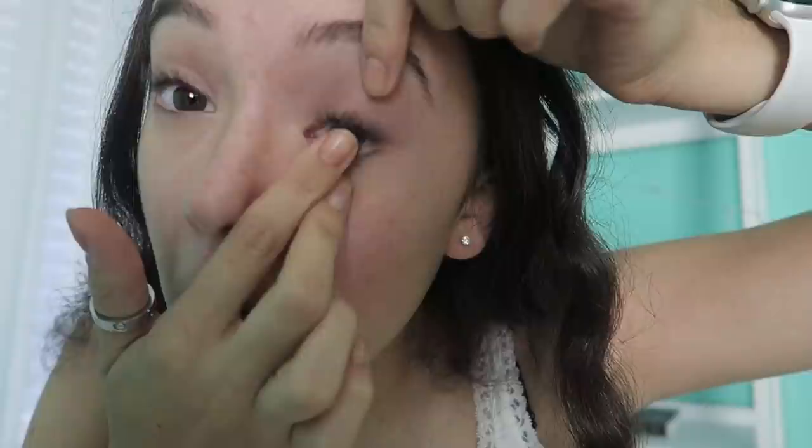First, we have violet color contacts, which I think are really unique because we have brown eyes, blue eyes, and green eyes. Violet is kind of close to those — it's almost natural looking, but it's not real. So it's going to be unique but subtle. I think these are going to be so cool, so let's put them in.